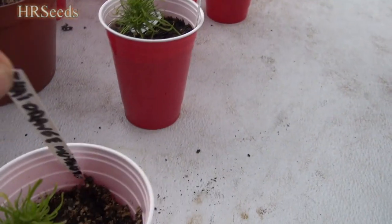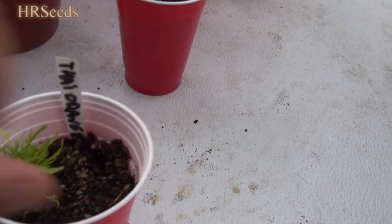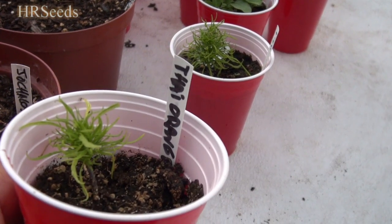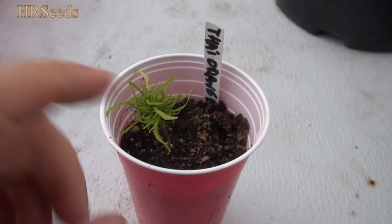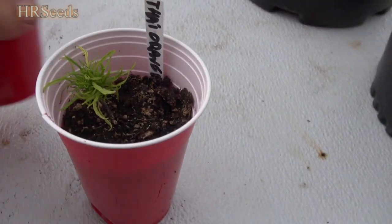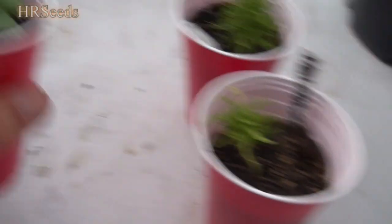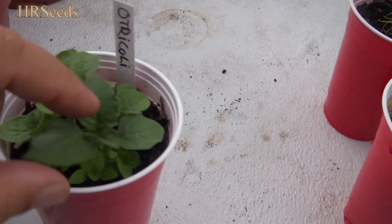Thai Orange Mutant — now this is a hybrid that was crossed between the hot Thai Orange and the Mutant pepper. So this is one of them, and that's another. We've got to repot those eventually. We're growing some ultracoli this year — we're going to plant this out probably in that little back garden.